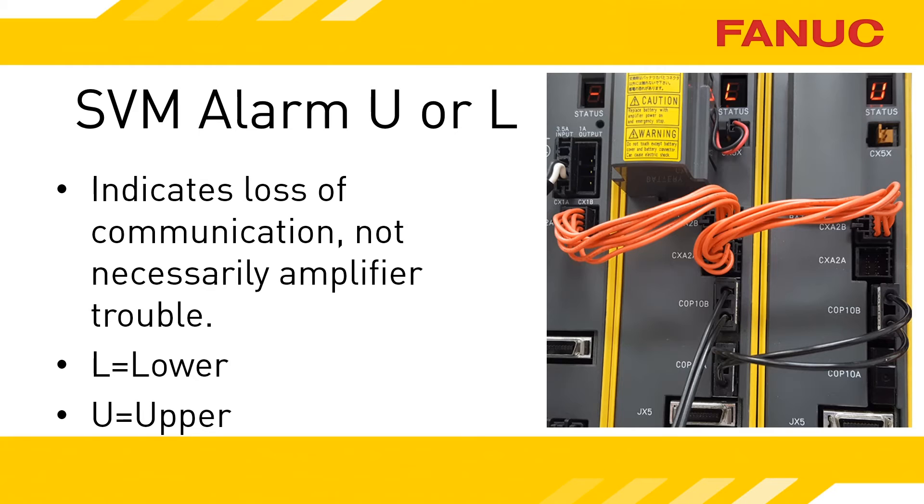The middle unit has cabling plugged into both COP10B and COP10A connectors, and its COP10B cable is going to the CNC. The FSSB is connected starting at a COP10A connector at the CNC; a fiber optic cable goes to an amp's COP10B connector, then daisy chains from COP10A to the next COP10B, and on and on until we run out of amplifiers. If you imagine the CNC is at the very top of this chain feeding downward, then the letters L and U start to make sense.